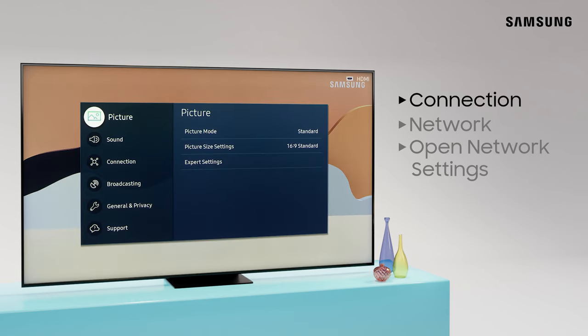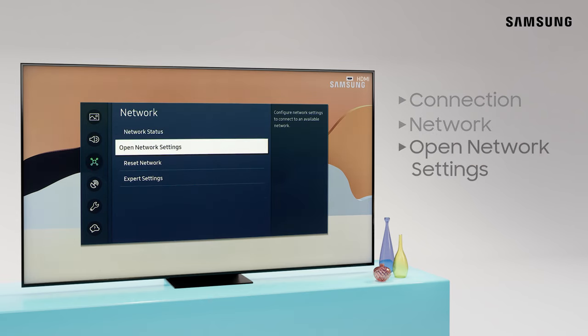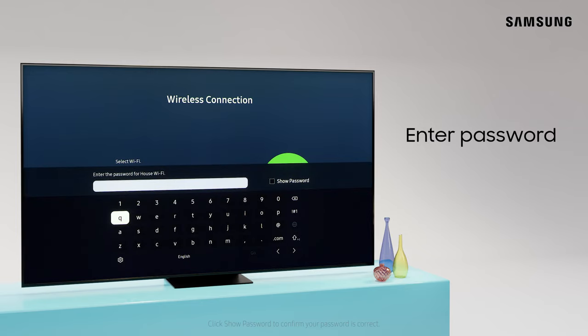Under Connection and Network, you can open Network Settings. Select Wireless, choose your network, enter in the password, and select Go.